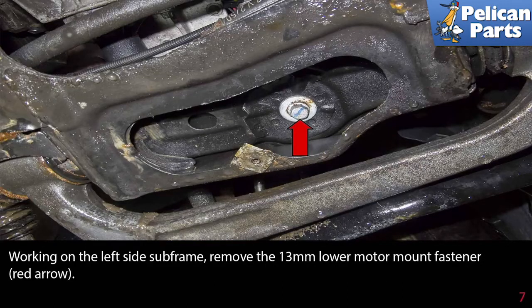Working on the left side subframe, remove the 13mm lower motor mount fastener, as indicated by the red arrow.